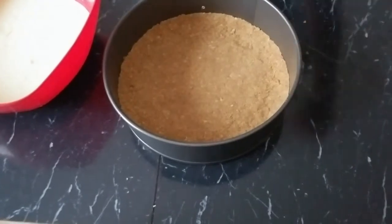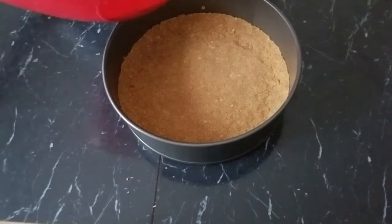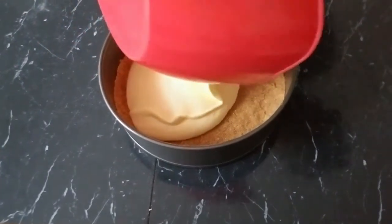We're going to take our prepared graham cracker crumbs and pour the filling in. You don't have to pre-bake your crust — it's okay, you can just pour the cheesecake batter all over and bake it together.